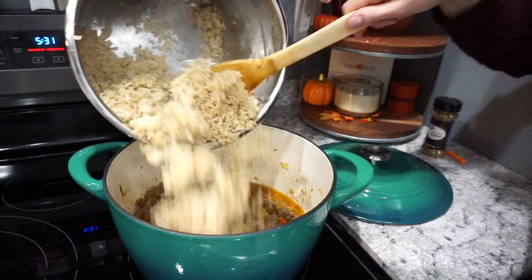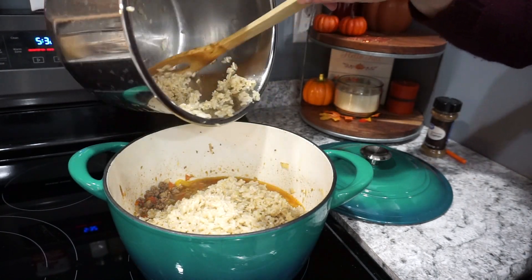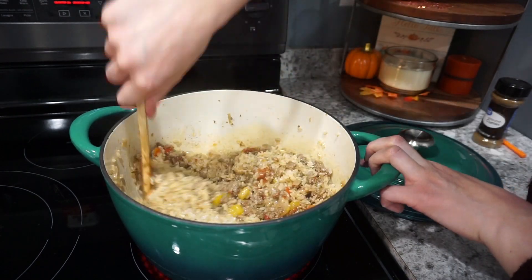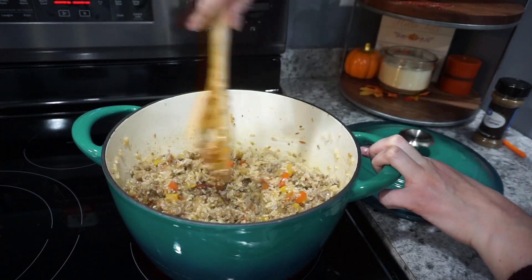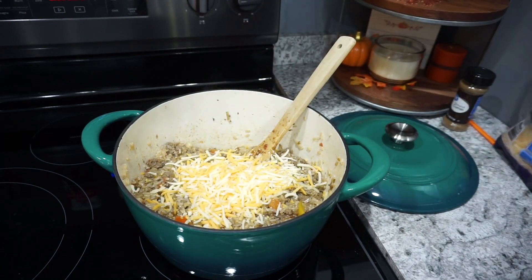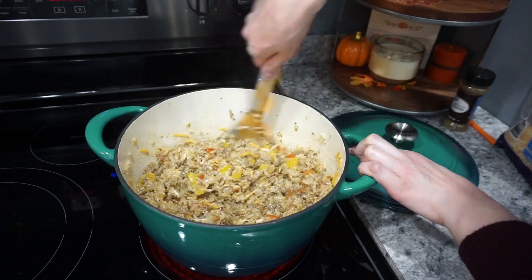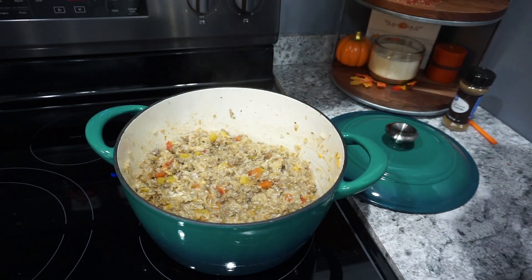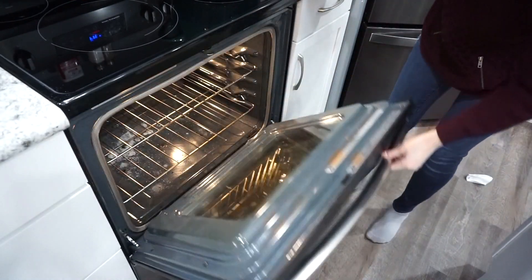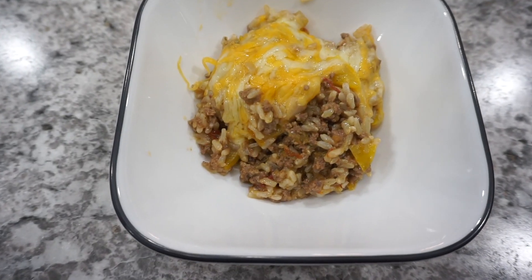For the rice I always use my Instant Pot — it's my favorite way to make brown rice. You can use white rice if you prefer, but I like brown rice for the health benefits and extra flavor. I'll have the recipe link in the description. After the mixture heats up, I stir in about a cup of Colby and Monterey Jack cheese, let it melt, then top with a bit more cheese and bake in a 350-degree oven for about 20 minutes until the cheese is melted. This was definitely one of my kids' favorites.